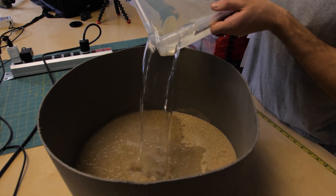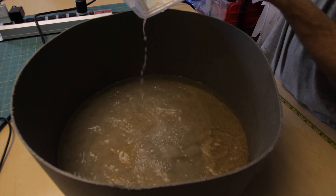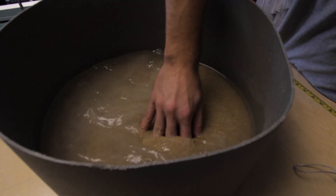The wet sand release test is identical to the dry sand release test, except now there's water in the sand to mimic a scenario where your chicken loop filled up with sand on the beach and then you went out on the water kiting.